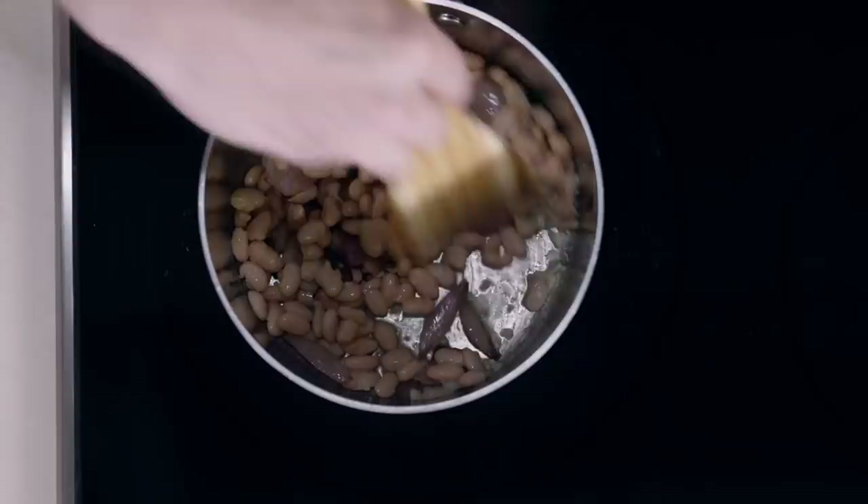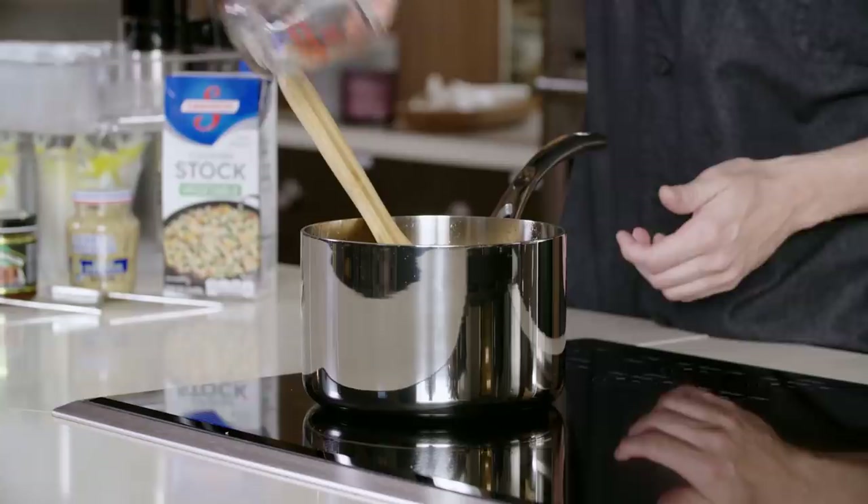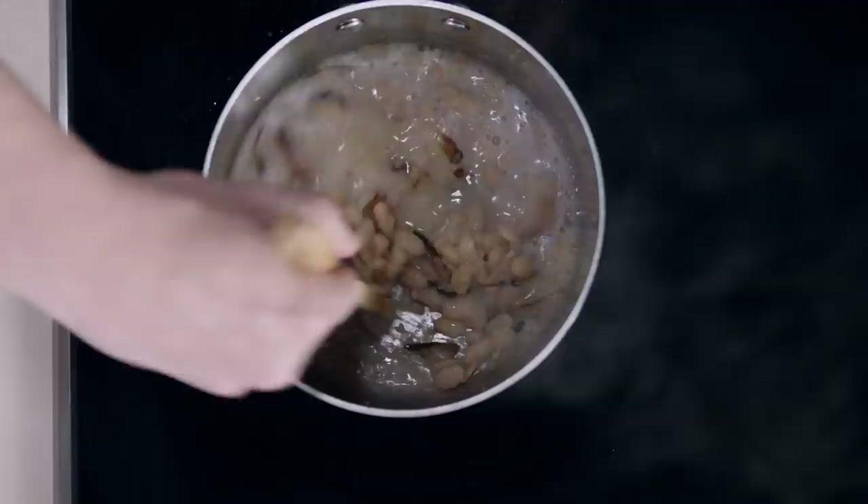We've cooked these beans and garlic for about two to three more minutes and now we're gonna deglaze the bottom of the pan with some white wine. This is a nice Chardonnay — you can use a Sauvignon Blanc if you choose — but you're gonna remove a majority of those browned bean bits off the bottom of the sauce pot.